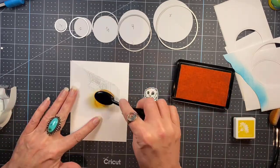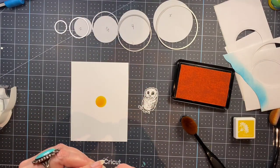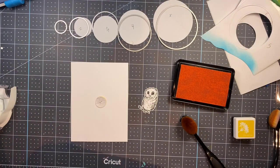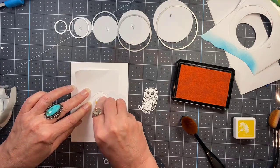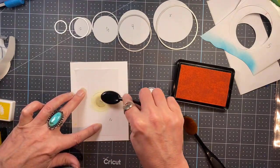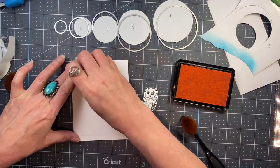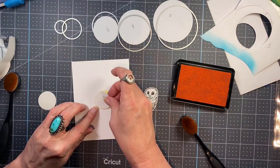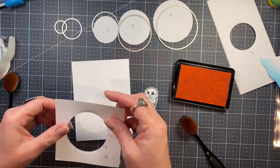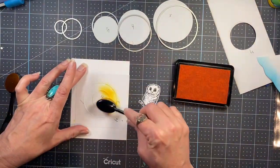I like ink blending for this technique because I can get a little variation in there and it makes the little vortexes more interesting. Now take the mask portion labeled number one and put that down on top of your inked circle, and place the negative space for number two around that. Alternating to Dandelion, brush ink around that circle, then take the mask for number two, put that down, and position the mask for number three around that — or if you're not paying attention like me, place the mask for number four around it and fix it later.